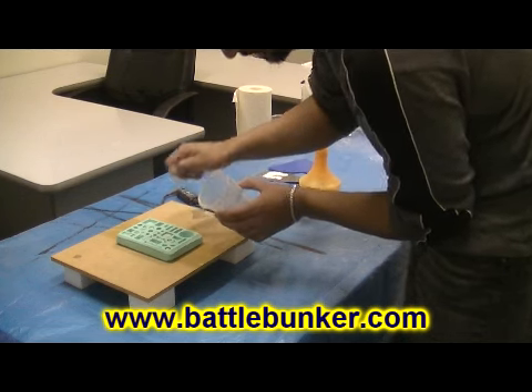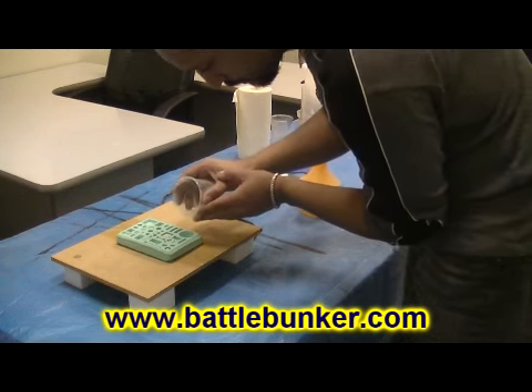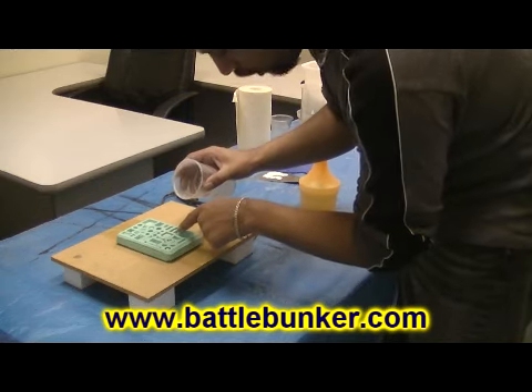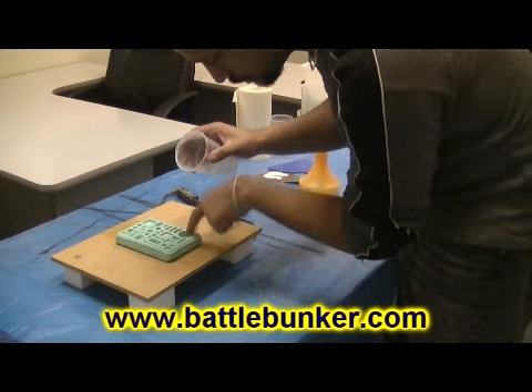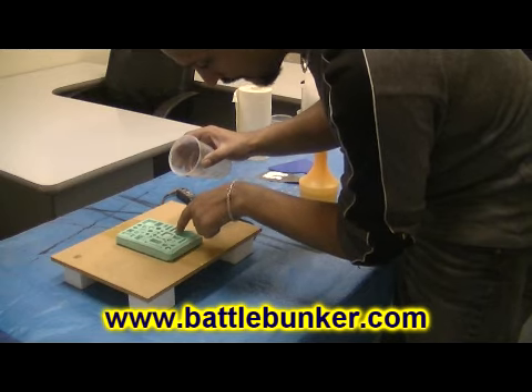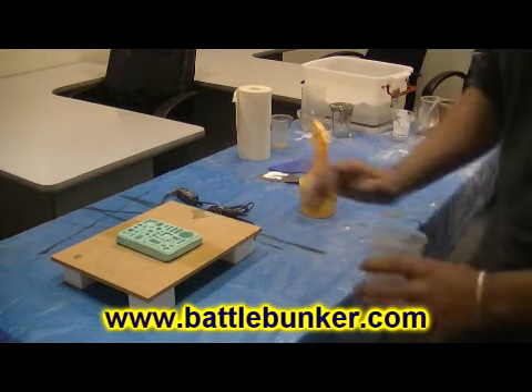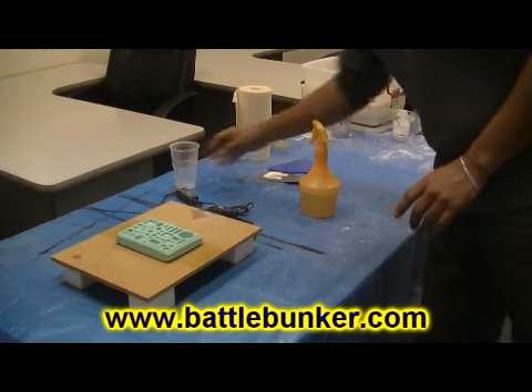Bruce does say you can spoon it in, but you want it to be gentle. The way you want to pour it — and you'll see in the live example — is off of the edges of the mold, not into the pieces but off of the edge and then let it run in. This is important for removing air bubbles. So I pour the plaster.